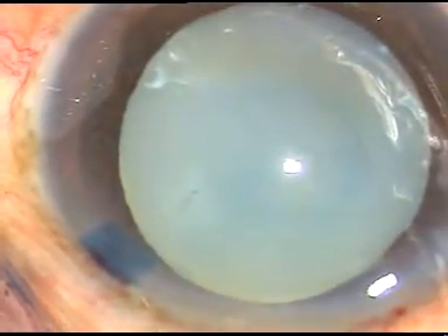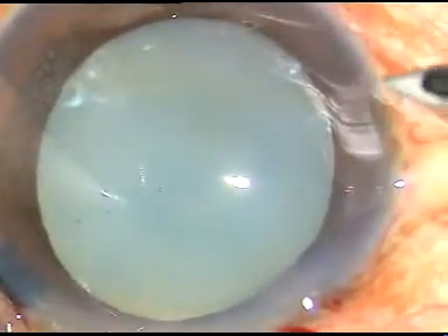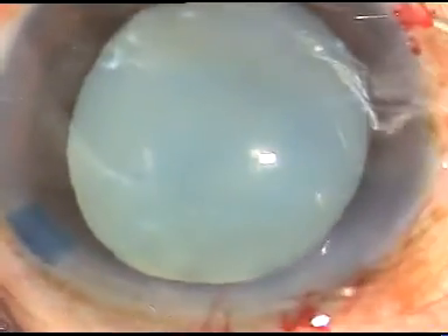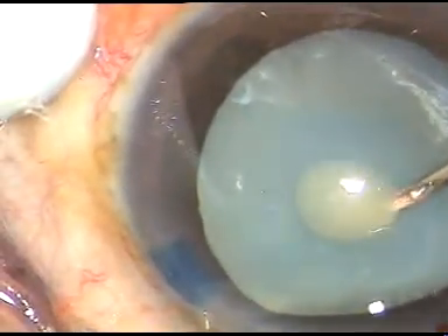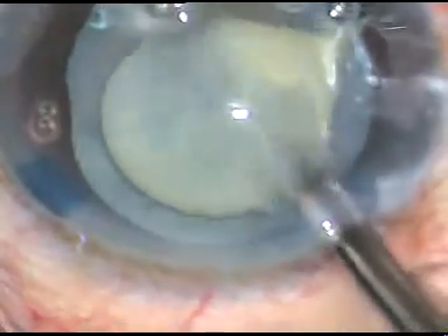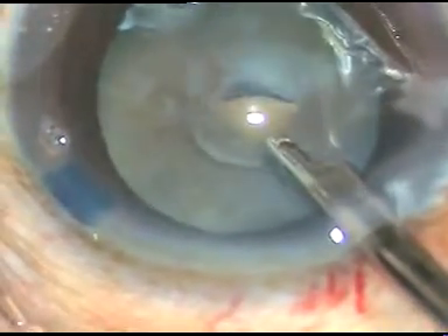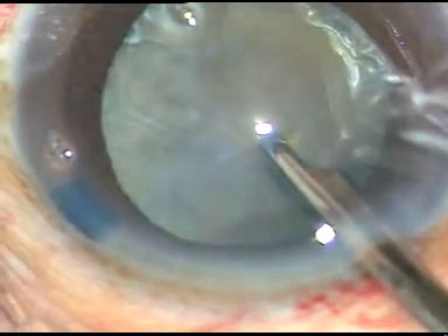The anterior capsule is being incised at the side port. A 26-gauge bent cystitome is introduced and the anterior capsule is incised. See what happens — milky fluid comes out. The milky fluid is aspirated to some extent, and the intralenticular pressure immediately drops.